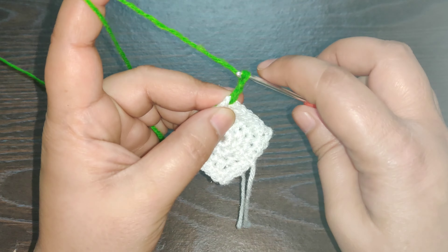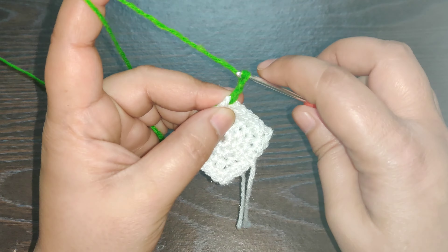In the next space work your next puff stitch.